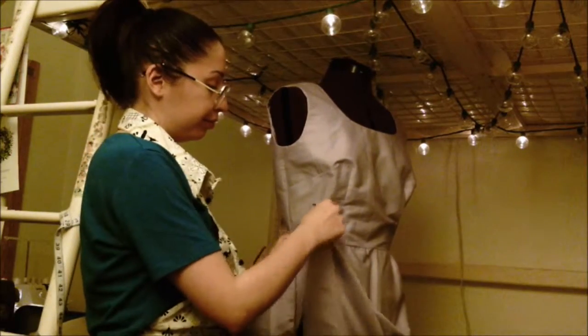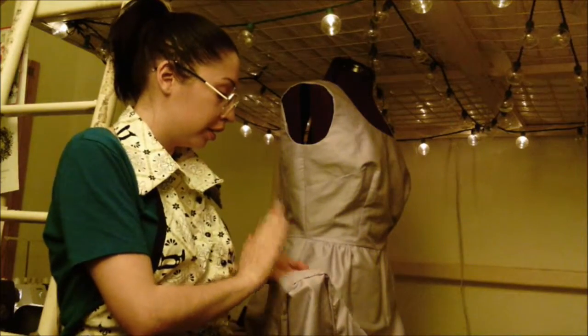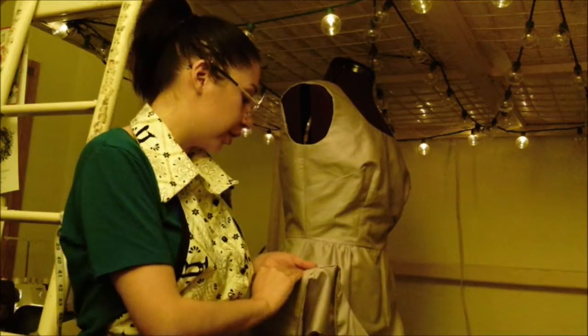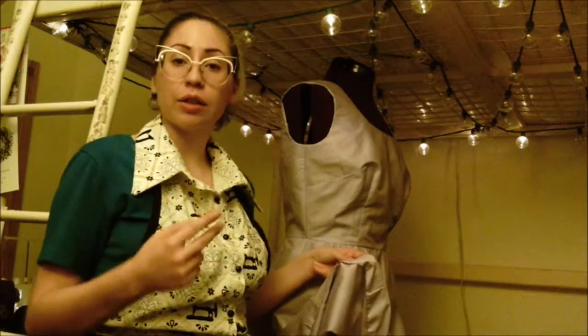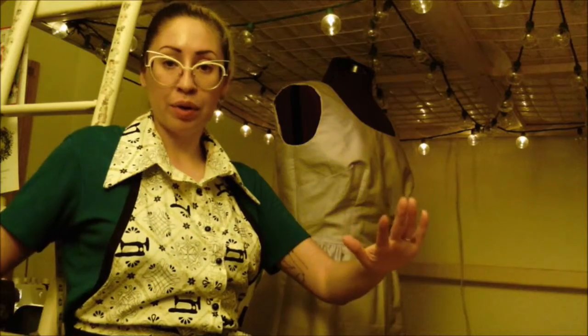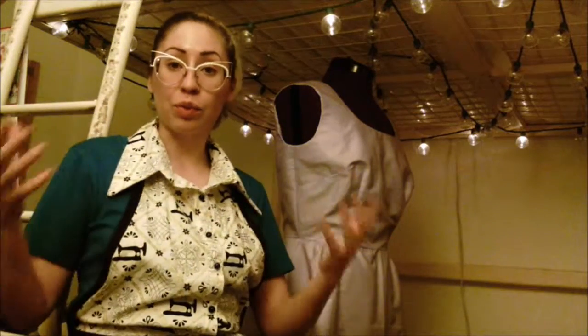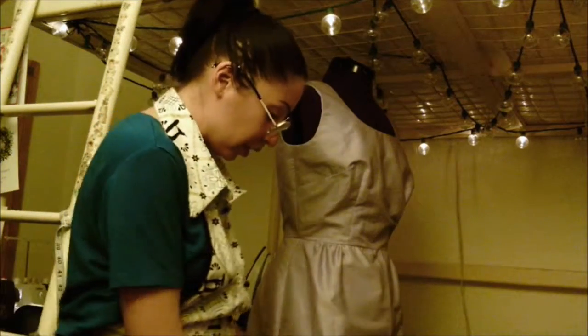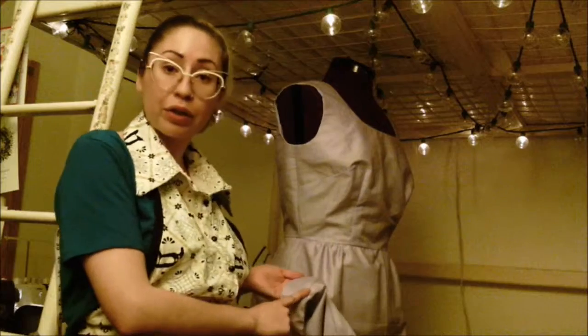It's a two-inch hem. The pattern called for a two-inch hem, which has pros and cons. A two-inch hem is really hard to do because on a skirt like this, the bottom is wider than the top — it's an A-line. As we get down to the bottom, it's obviously wider than the top, and when you lift it up more than an inch, it gets really hard to make that fit, because there's about a four-inch difference between the bottom of the hem and the part of the skirt that we're sewing it onto.